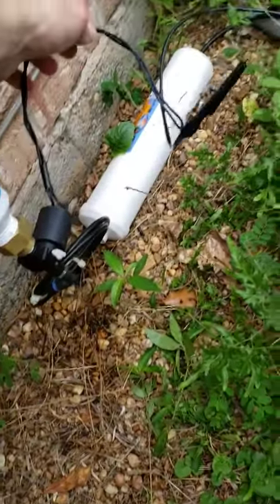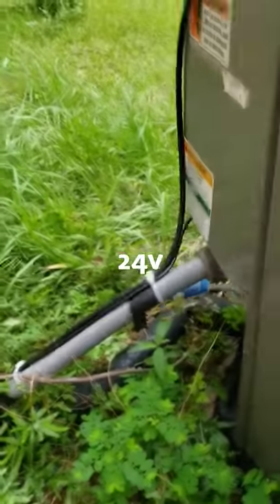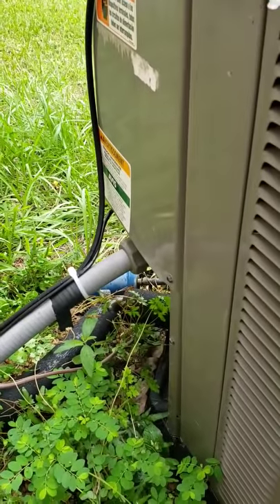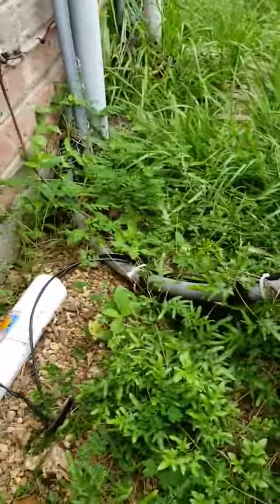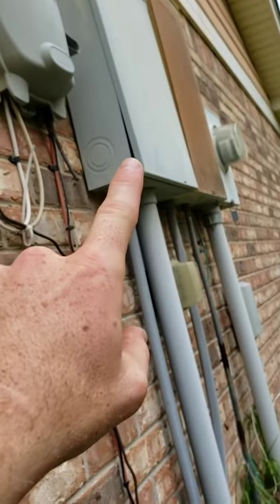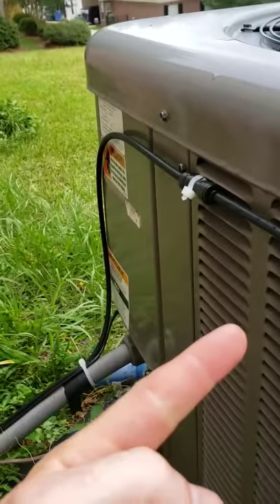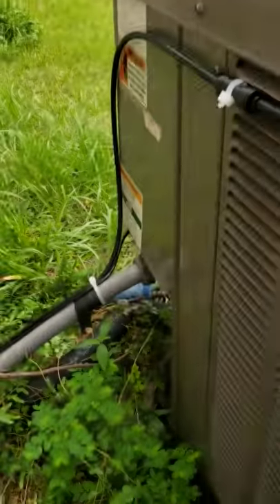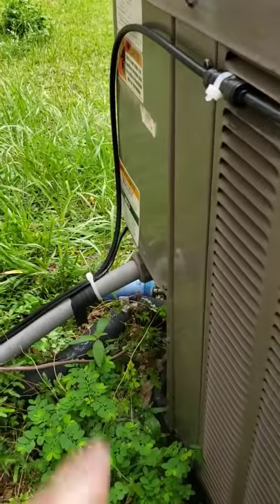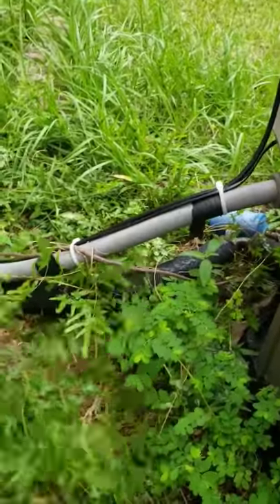The wiring — I just spliced it and ran it up into the bottom of the unit, hooked it to the 24V. On my unit it was brown for the common and yellow for the 24V. Be very careful with electricity — I didn't show that part for a reason. There are other videos, but everyone's unit is different. I don't want to lead anyone in the wrong direction.